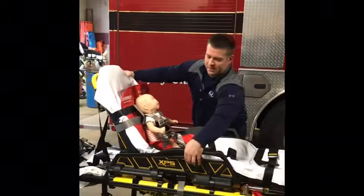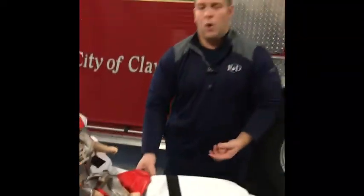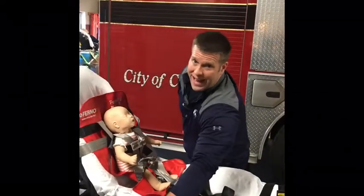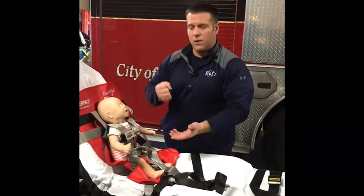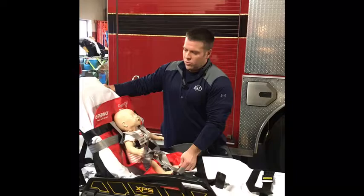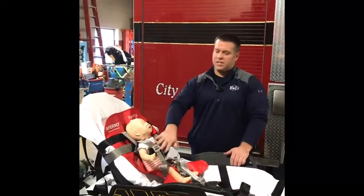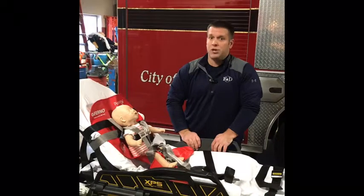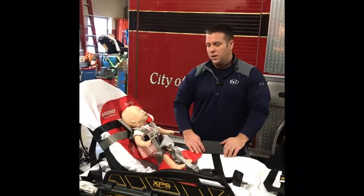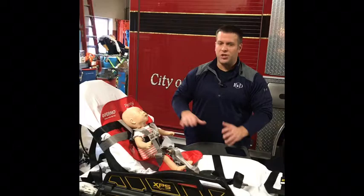There are two lower strap systems, one on each side. It's easiest to drop down the side rails and attach them to the side rails of the cot — they wrap around and buckle back on themselves and are pulled tight. Once those are attached, put the handrails back up. The system is then in place and you can place the pediatric patient within it, set up much the same way as the car seat and integrated medic unit systems.